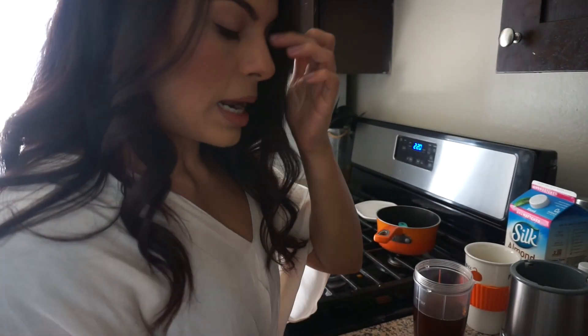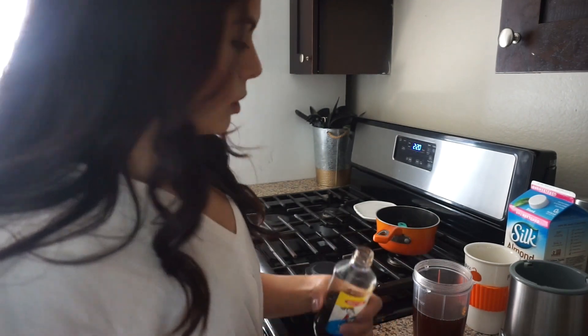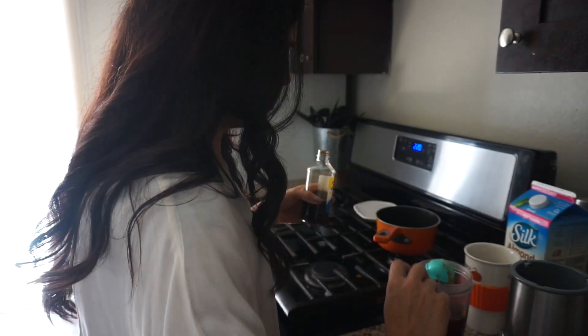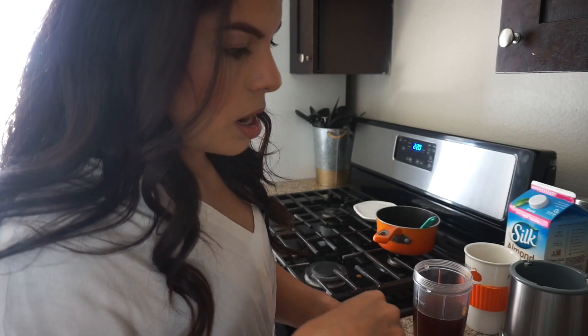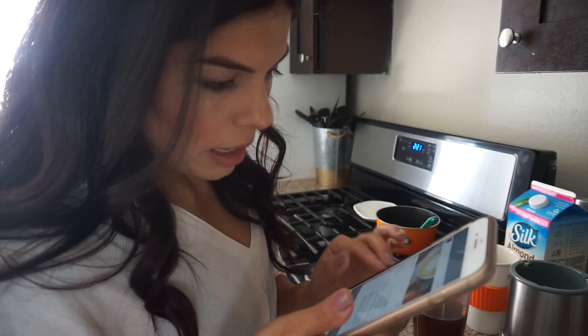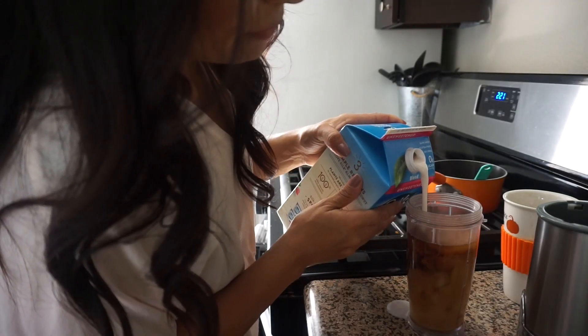Next we're gonna be adding the vanilla extract — it's very little, just half a tablespoon. So we have the organic coffee, the pumpkin puree, maple syrup, and now the vanilla. Then we add the almond milk — three-fourths of a cup.